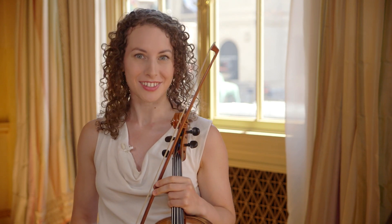Hi, I'm Roslyn Green. I'm a violist and I just completed this season as a Civic Fellow with the Civic Orchestra of Chicago.